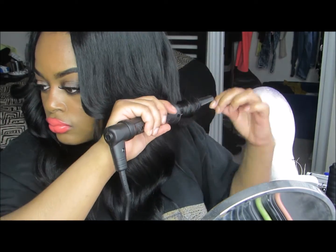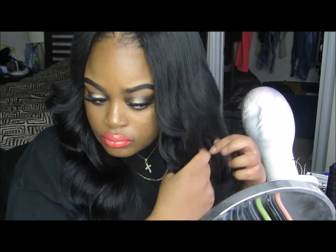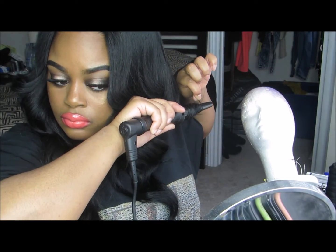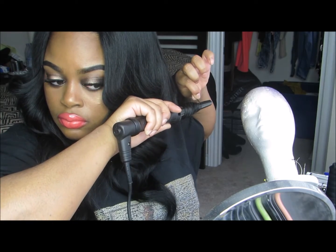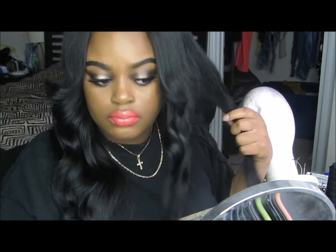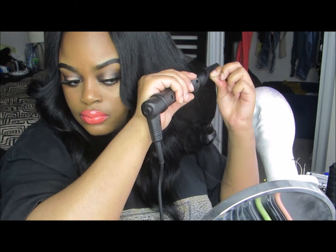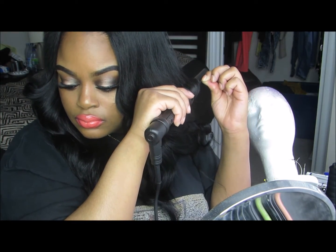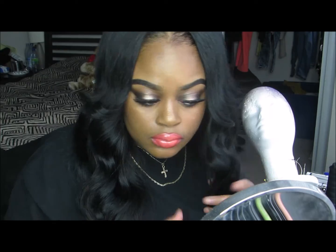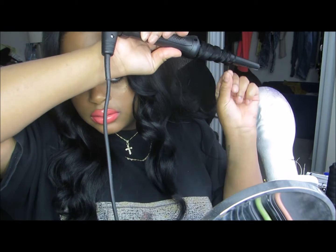For those wondering about the hair — you can check my previous video. It's from Rosa Beauty in Malaysian Straight; I dyed it jet black and I love it. I've had it for about a month and made it into a U-part wig. The wand is from my local beauty supply store — I forget the exact brand, but I'm pretty sure it's not Hot Tools. Any curling wand will give you the same effect.